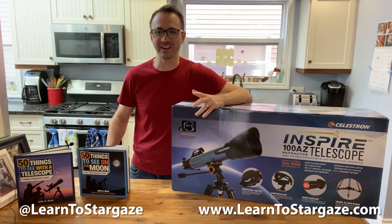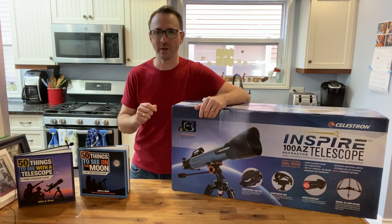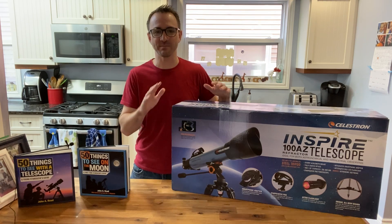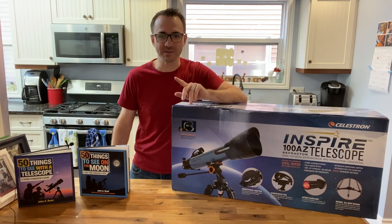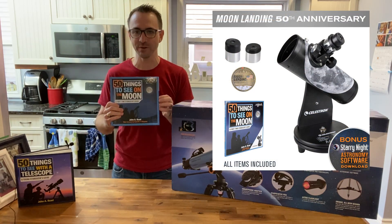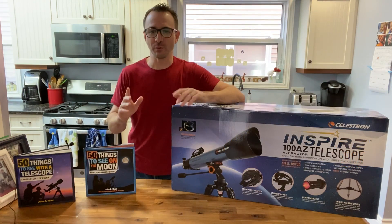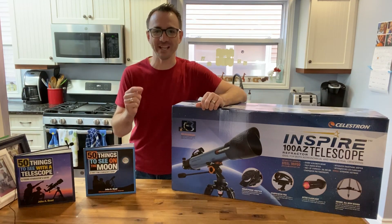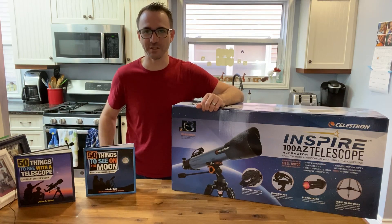Hey everyone, John Reed here from Learn to Stargaze. In this video, we're going to review an entry-level beginner telescope that I've wanted to test for quite some time. This box contains the Celestron Inspire 100 AZ refractor telescope. Now I am NOT affiliated with Celestron telescopes, although they did purchase several thousand copies of my book, 50 Things to See on the Moon, for the Apollo 50th celebration. But I'm here to answer one simple question: is the Celestron Inspire 100 AZ the perfect beginner telescope at an entry-level price? Let's find out.